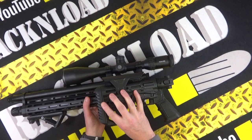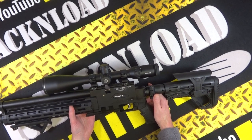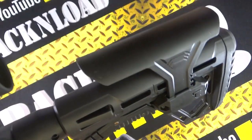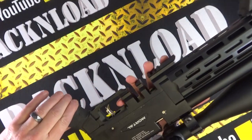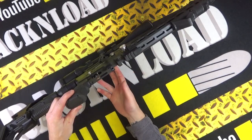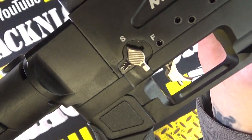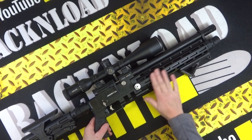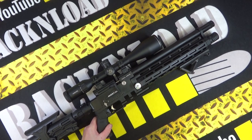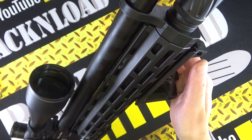Some people like folding stocks, some people don't — doesn't really bother me, but it adds to that tactical look. Decent stock. AR-15 style pistol grip, rubberized — not bad at all. You could swap it out if you wanted to, but it's decent and grippy. There's your safety catch on the side. The action is all aluminum, and then you've got this polymer handguard that encases the air tube. A Magpul-style angled foregrip — you don't have to put it on, but it looks pretty good.